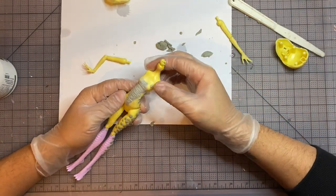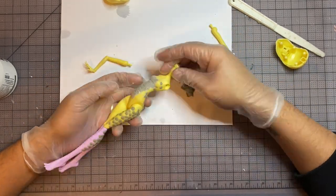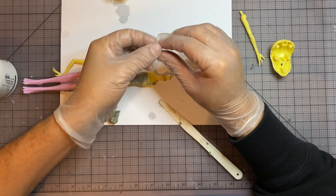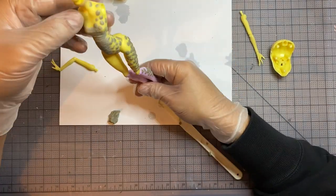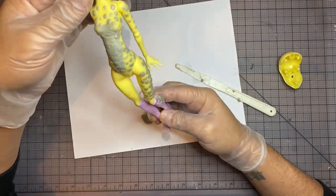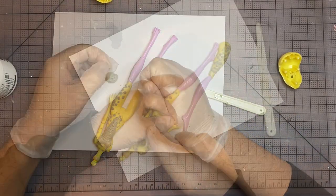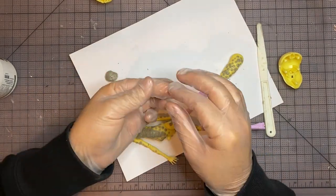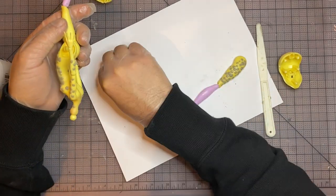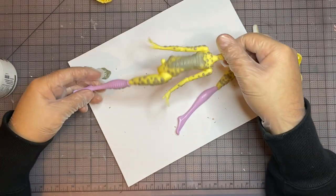Now let's add some texture so it blends in with the T-Rex body parts that we're going to add later on. That's looking pretty good. Now let's go back to adding scales. I'm going to add scales all over the rest of the body, as well as over where I already sculpted, just to blend in a little bit more. This is looking really great. But before I get carried away, let's go harvest some body parts.